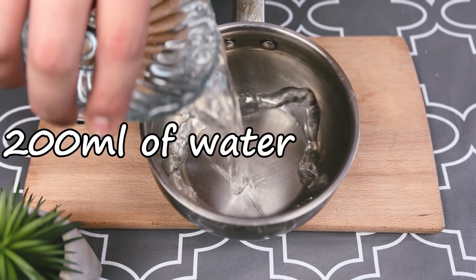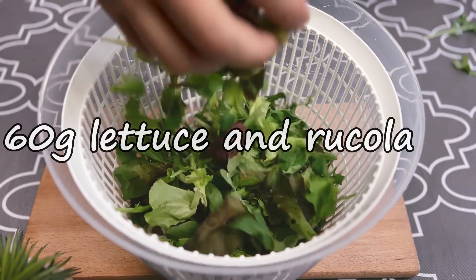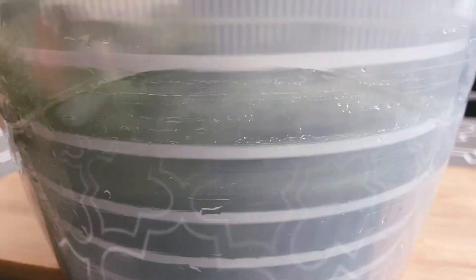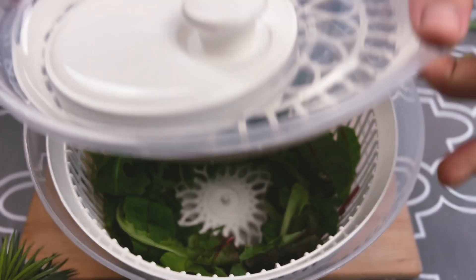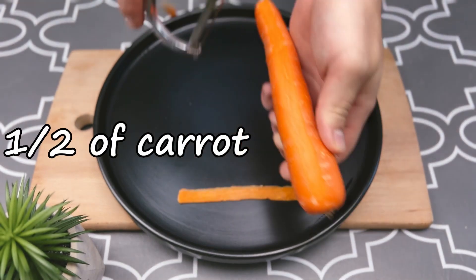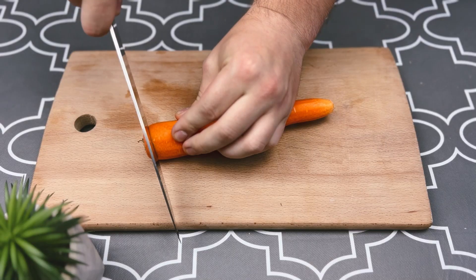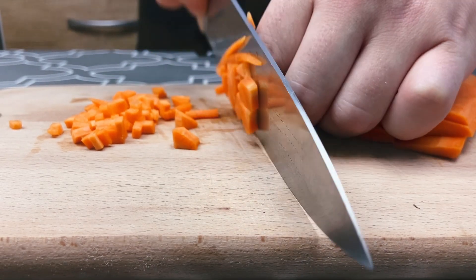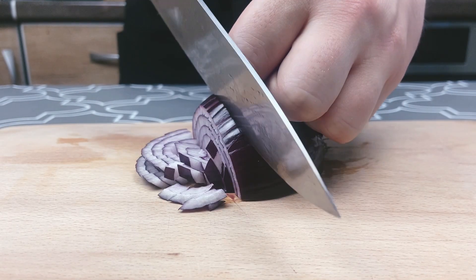Pour water in the saucepan and put it on the fire. Dry the lettuce and arugula. Peel and chop the carrots. Also onions and two kinds of sweet peppers.